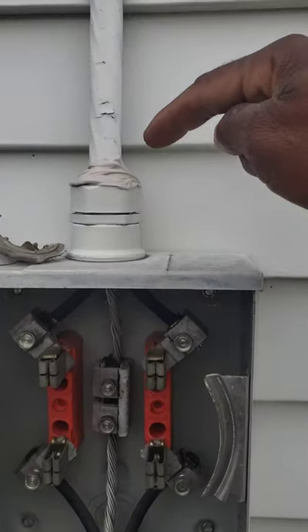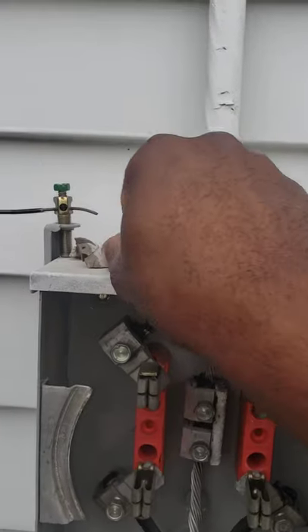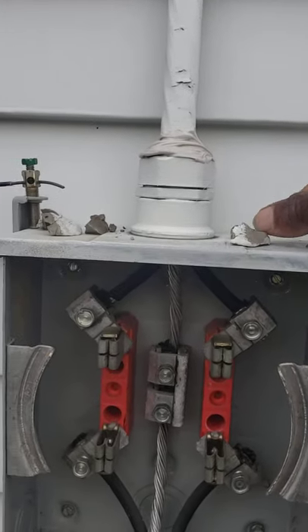This is where most of the water actually comes in through most people's service, up here at the top. We'll just remove this old clay or duct seal — as time goes on it gets old and dry rots.